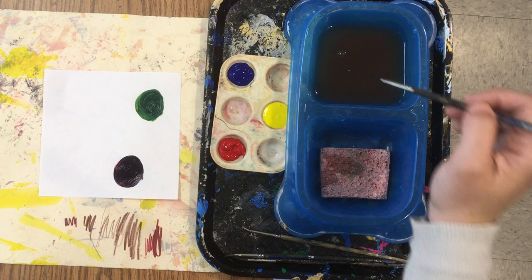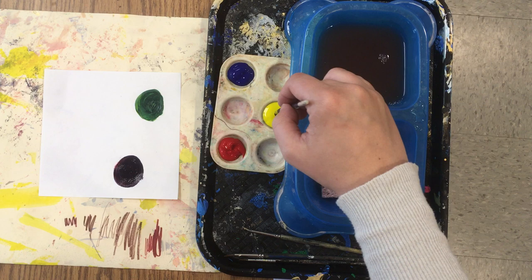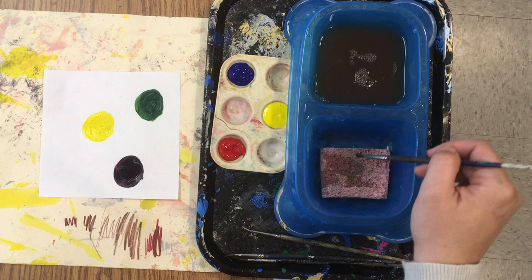Stop, wash the brush, dry it on the sponge, scrub the bottom of the doggy dish, and wipe it off on the sponge.